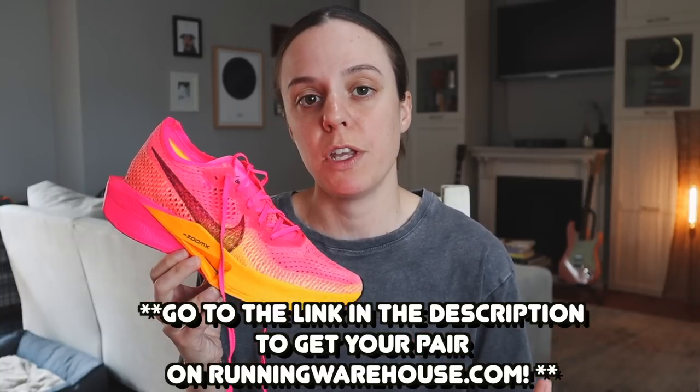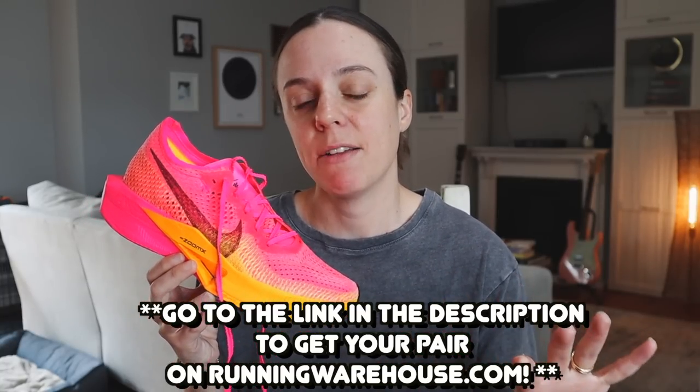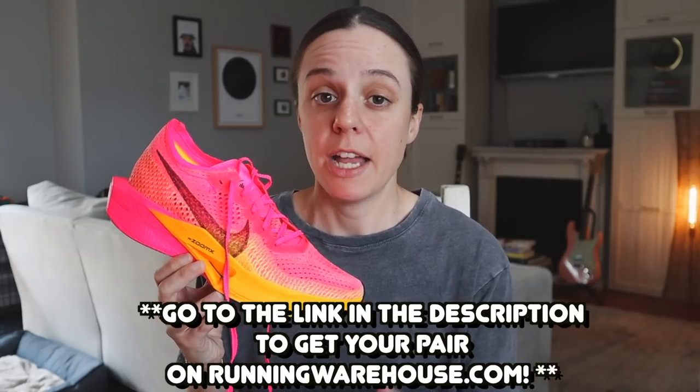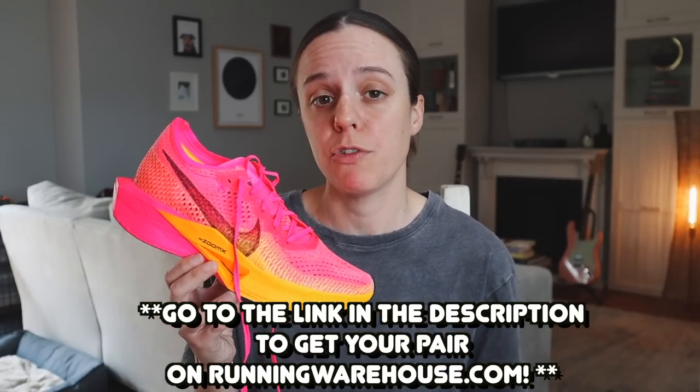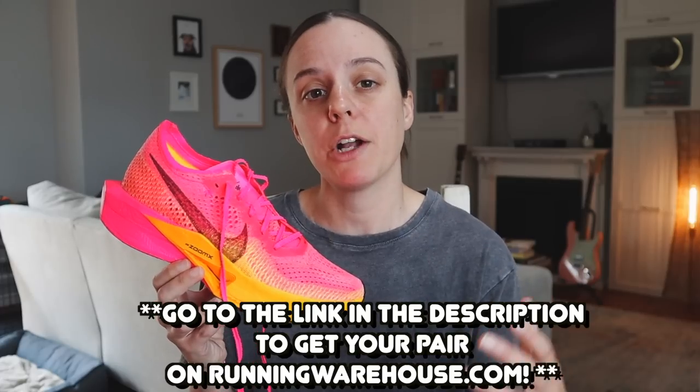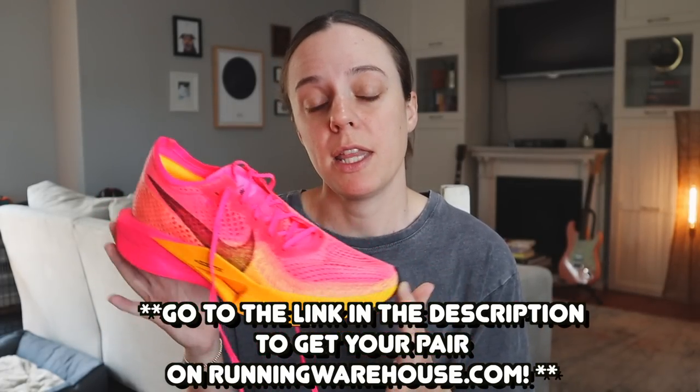Speaking of expensive, the Nike Vaporfly 3 is $249.95 on runningwarehouse.com. Certainly expensive, but probably not unexpected for people who've purchased Nike super shoes before. If you gotta have it, I'll put a link in the description. Running Warehouse has a good amount of sizes but not all, so keep that in mind. Also keep in mind that it's an affiliate link — it doesn't mean much for you, it just helps out my channel so I can keep making these videos and giving you the middle packer's perspective on a shoe that's made for the elites.